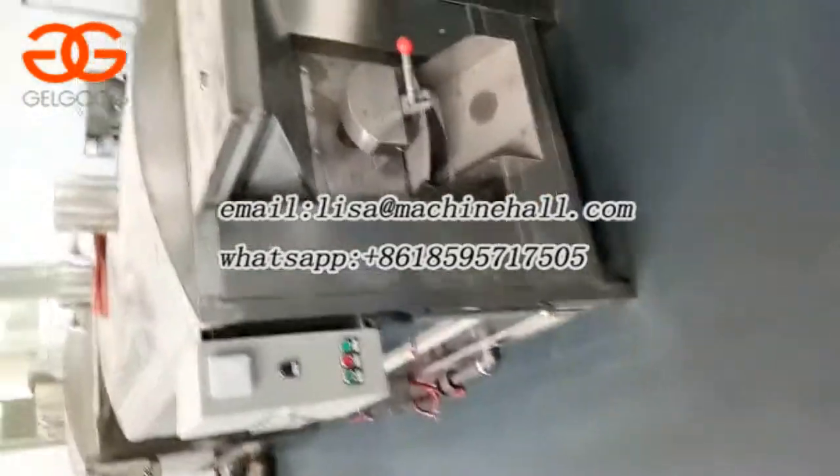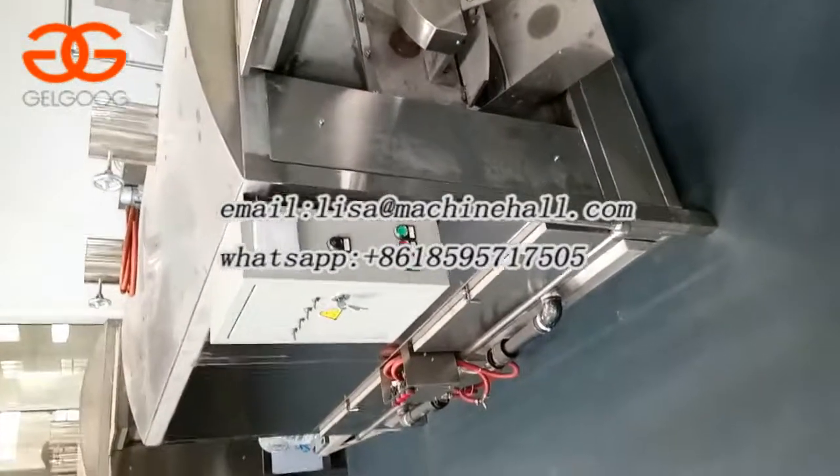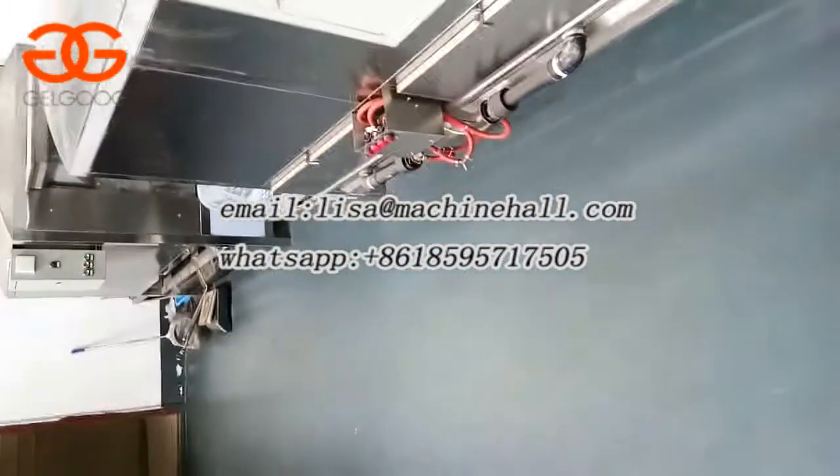For this, there is a roasting machine. We can customize the heating type, like customized into gas or electric. It depends on your requirement.